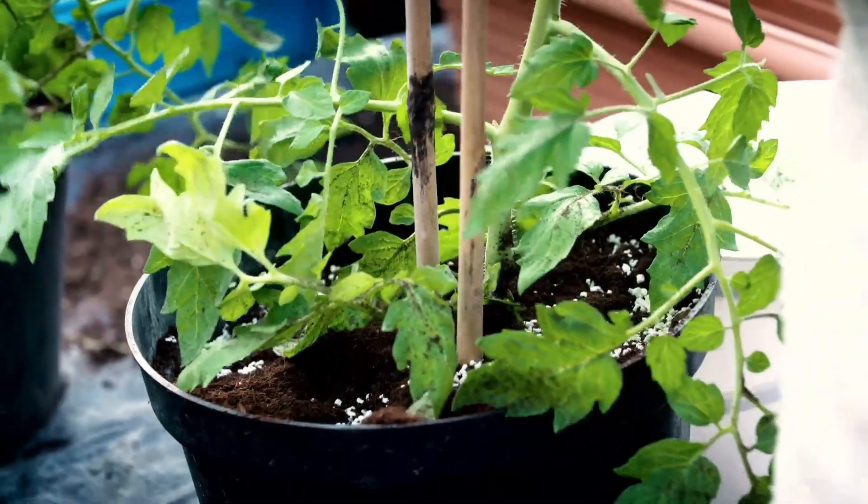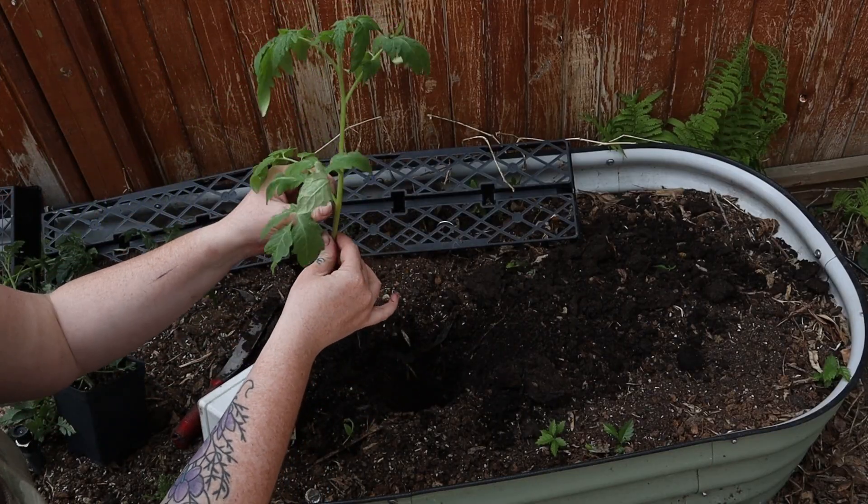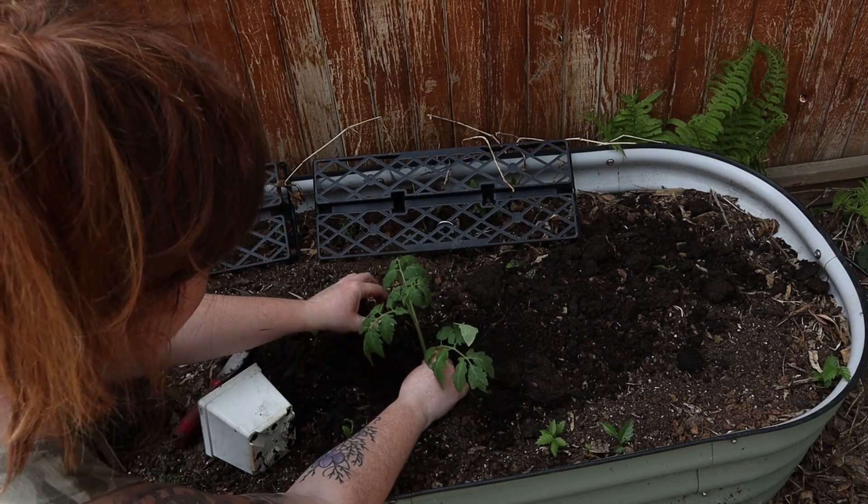Obviously you need to stake it and that sort of fun stuff, but you're usually good to go. However, if you're in a container garden or you're in a warmer environment — specifically Florida is where this study came from — you could actually plant this a little bit deeper, say up until here, or even up to here if you wanted to, but there's no real benefit in that extra depth.